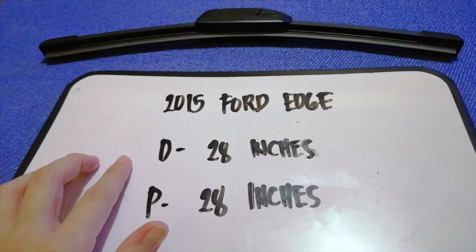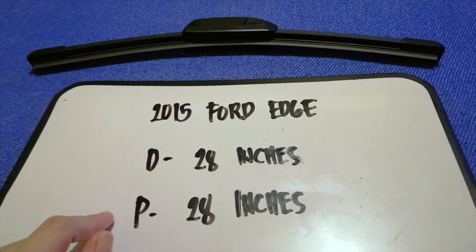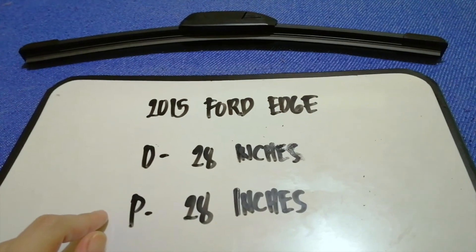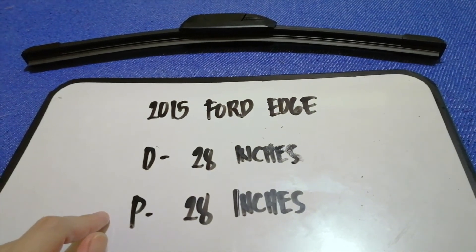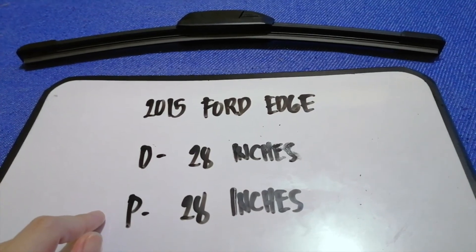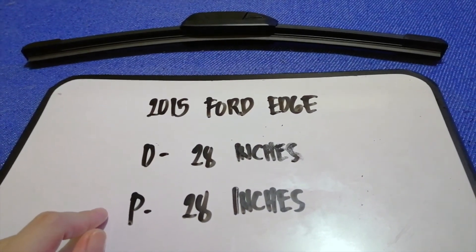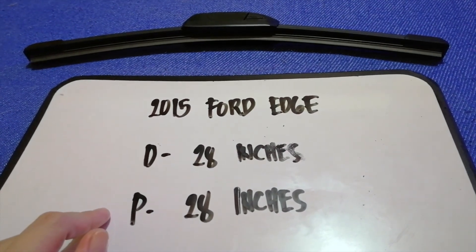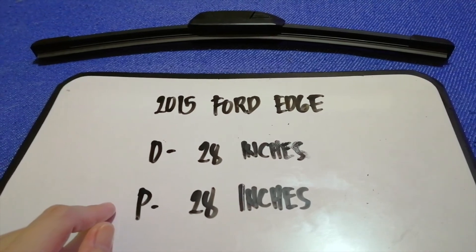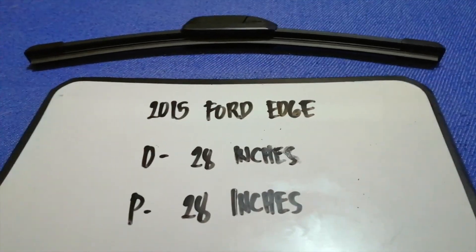If your 2015 Ford Edge uses a different size, or if you know a cheaper place to buy a wiper blade replacement, be sure to comment down below and let the rest of us know. Don't forget to check the video description for the recent price. Thank you for watching — please like and subscribe.